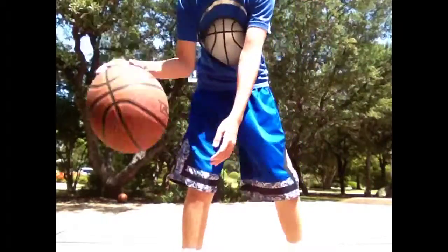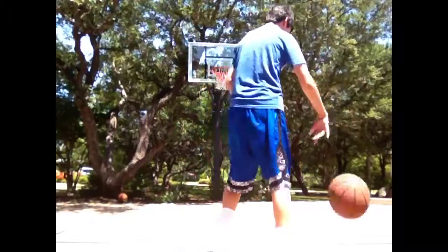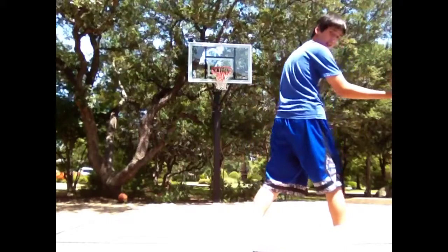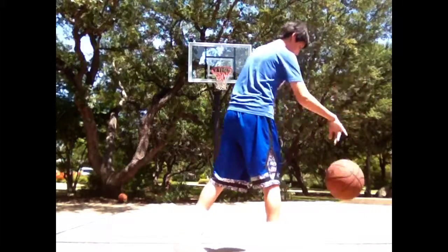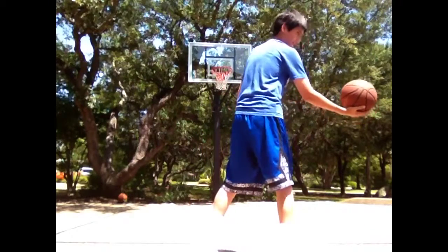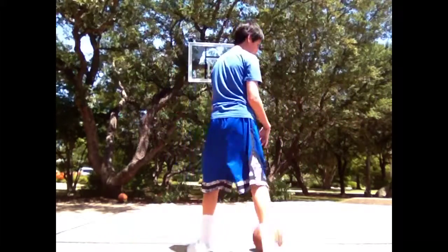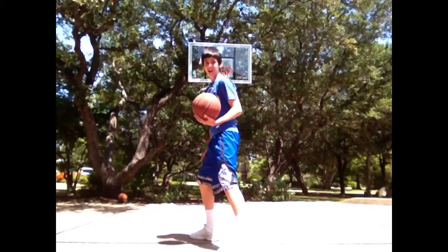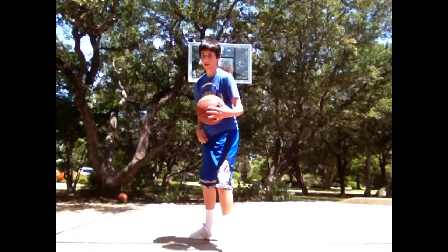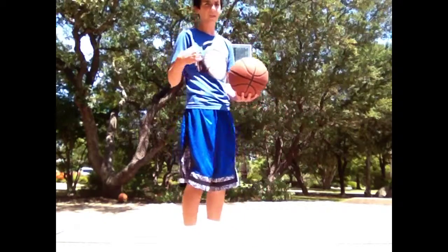If you look really closely, right before when I'm dribbling, I take a step. I take a step and you're not going to hold it like this really, but I'm just holding it like this because I'm pausing. And then you're just going to shift it back over, and you kind of want to have — when you shift — your right leg, your inside leg, hit the floor when the ball hits the floor.